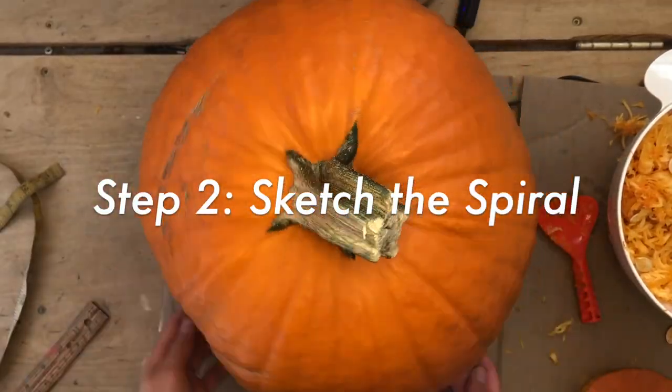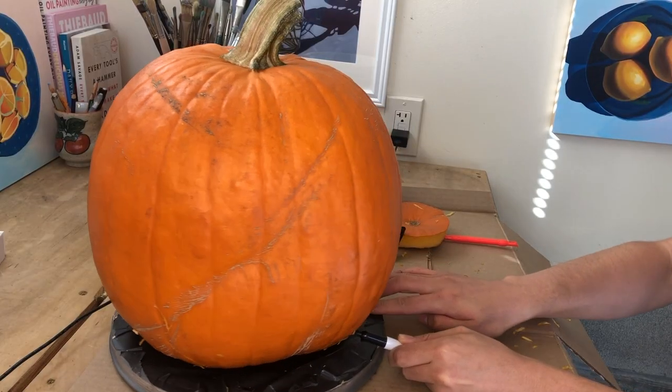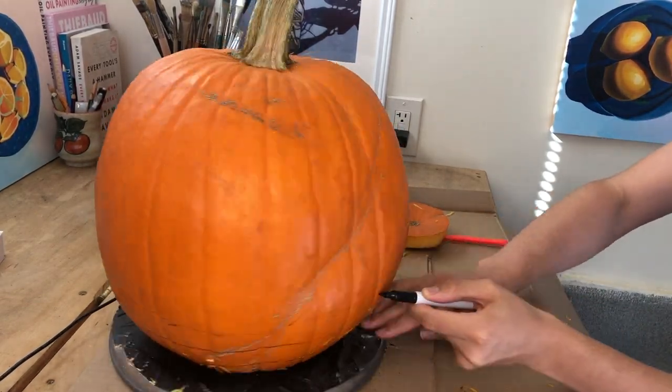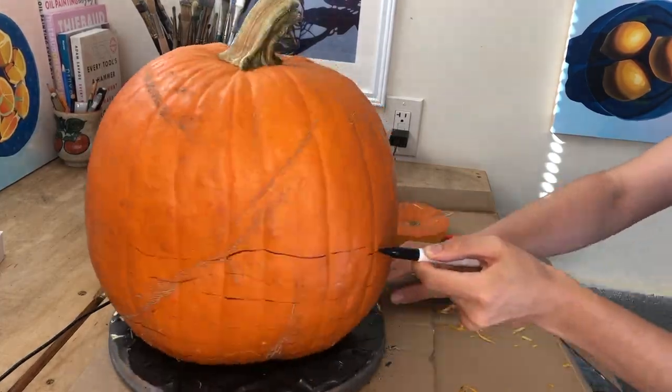The second step of this process is to sketch the spiral. I put my pumpkin on top of a lazy susan and gently press the end of my permanent marker against the surface of the pumpkin.